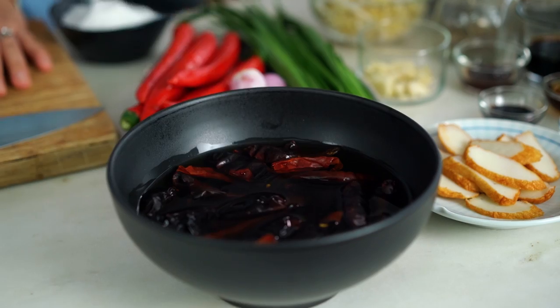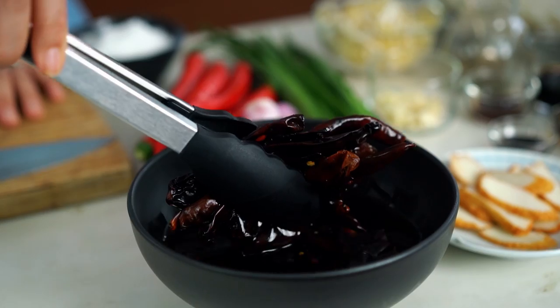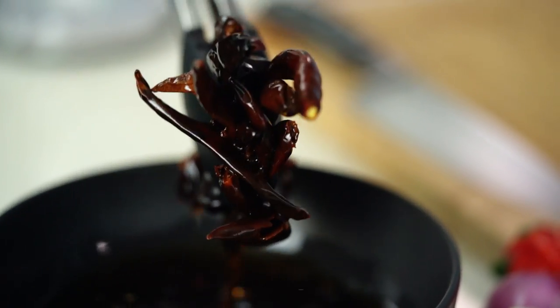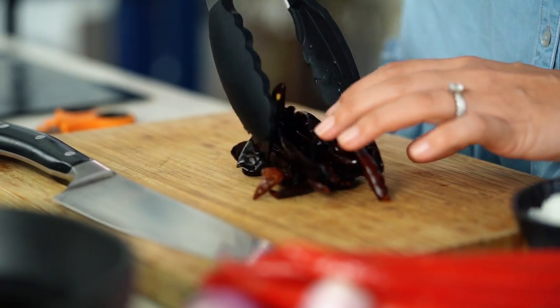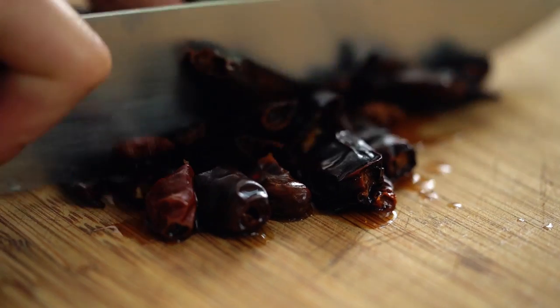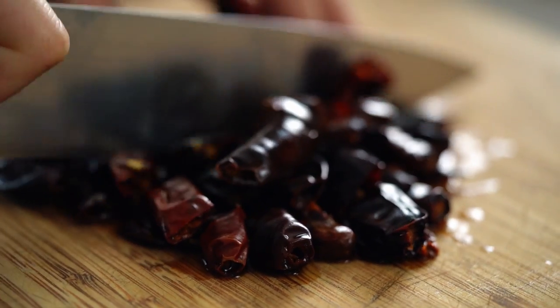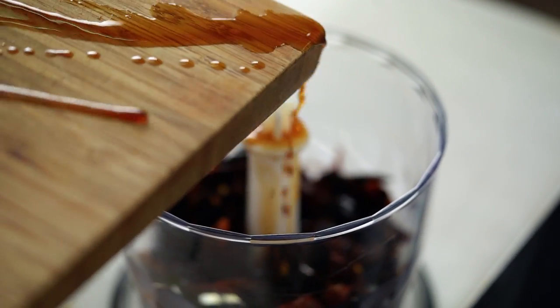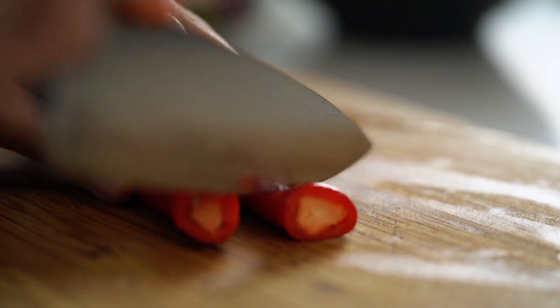We are going to start off with a homemade chili paste. I've got some dried red chilies here that I've had soaking in some hot water. Just give them a little bit of a squeeze — I don't need all of that liquid to come out because that liquid will actually help with the paste coming together in the blender. Just a rough slice on these, then pour in some of that liquid from the chopping board if you can without making too much of a mess.